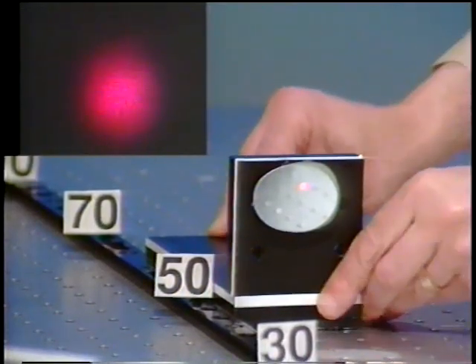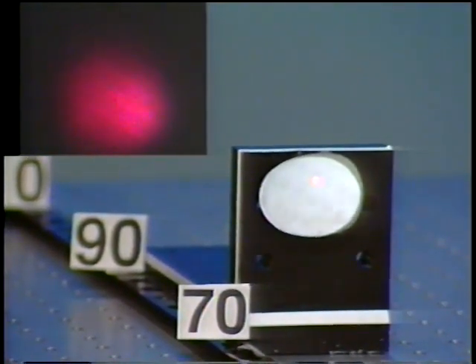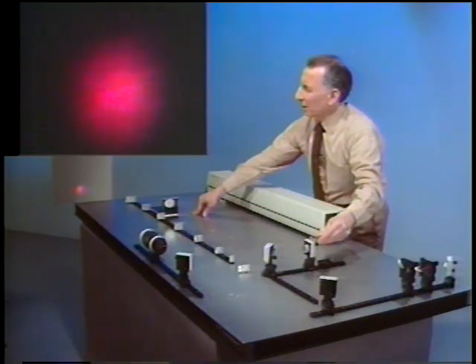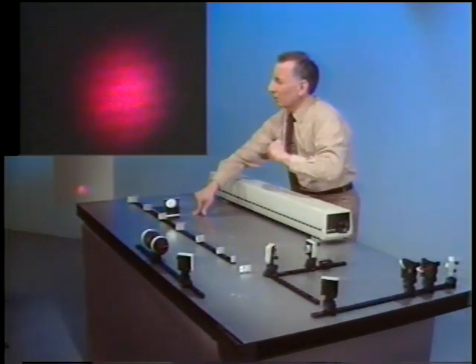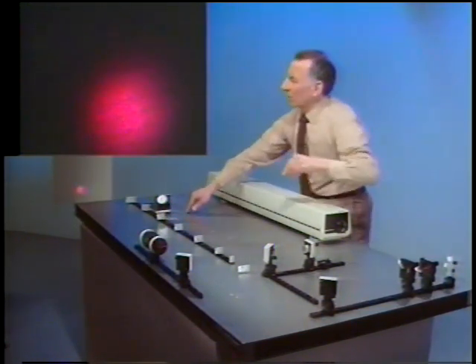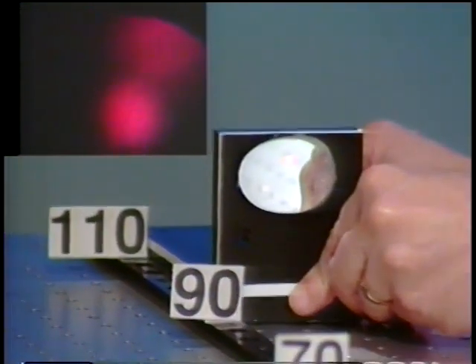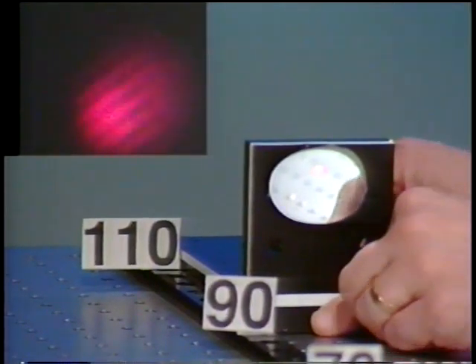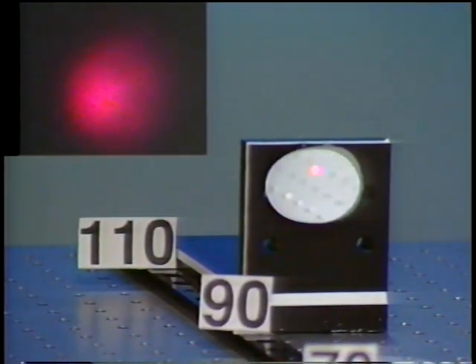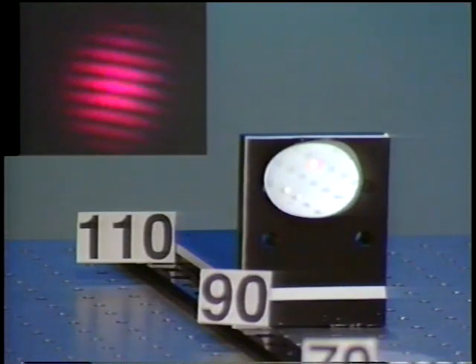Let's go on to around 72 centimeters. Checking the alignment, we can see that now we can begin to see some fringes, so the contrast is not quite zero. Going further to around 80 centimeters — a little bit better. And at 95 centimeters or so — wow, we see some very good contrast. The contrast has come back, in fact just as good as when we were at equal arms.